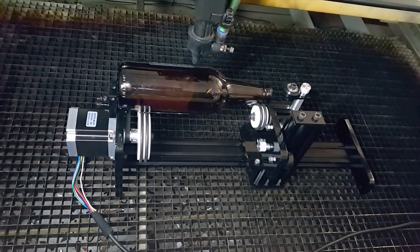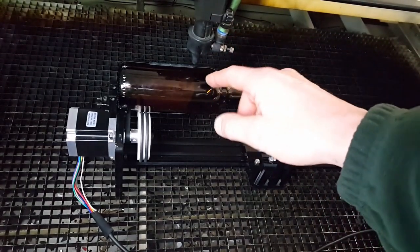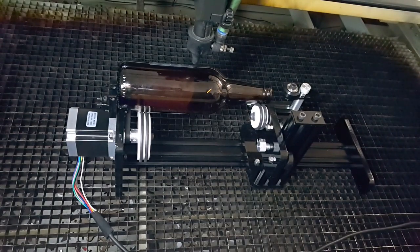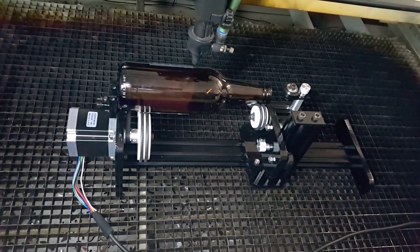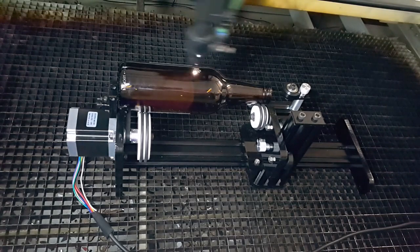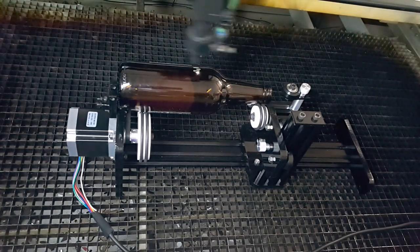The laser is all set to go now. The noise in the background is a small compressor running to blow air through the nozzle. On this particular setting for engraving, that stops any smoke going up into the cone and contaminating the lens. We've also got an extractor underneath to suck away the fumes and gases. So we've got the height set, we're all set up, and we're ready to engrave. I'll just press the go button and we'll be away.